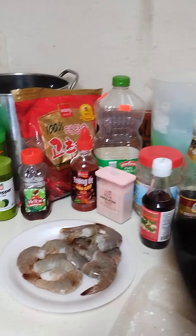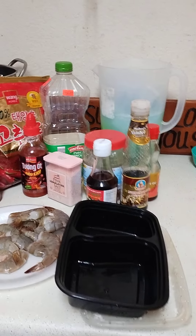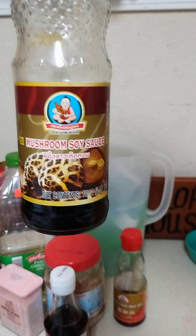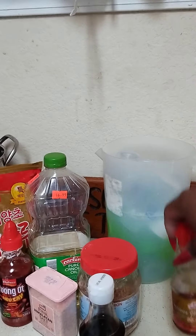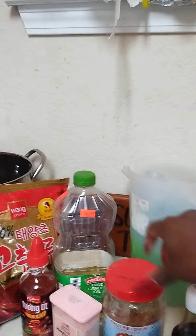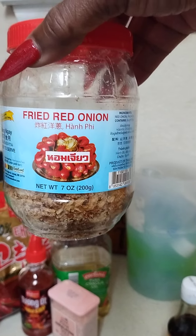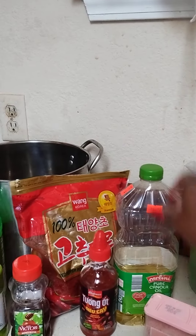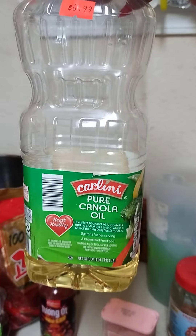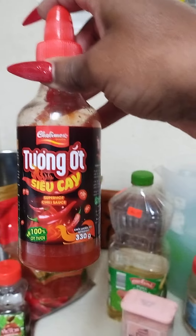I'm gonna need a little takeout container. You're gonna use some mushroom sauce, some chili hot oil, some fish sauce, some fried red onion, some pink Himalayan salt, some khalilini pure, some super hot cheese sauce.